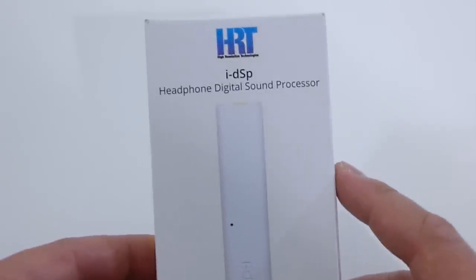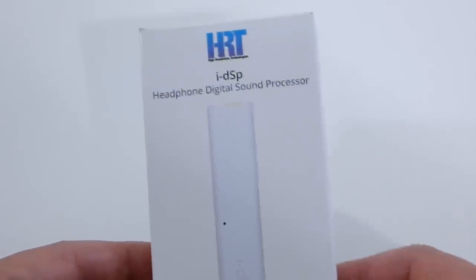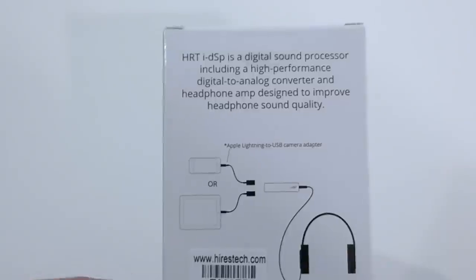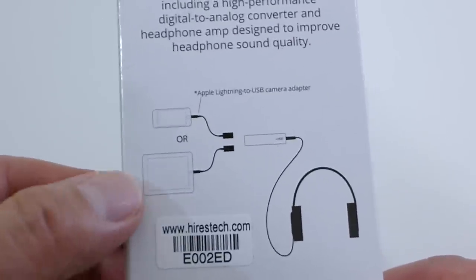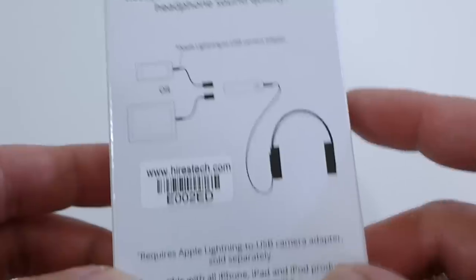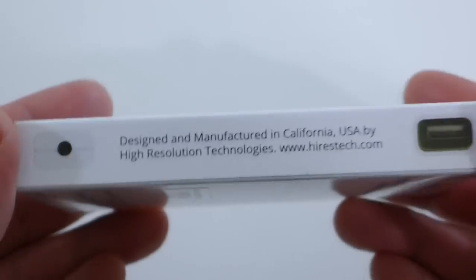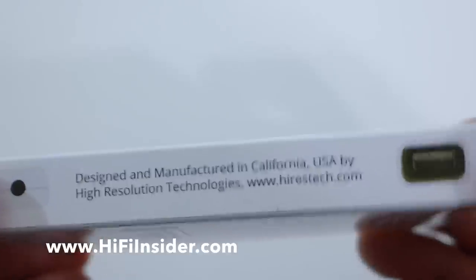This little guy retails for $69 here in the US. You can check my Amazon link below to make the purchase and support this channel. Around the box it tells you that you hear more from your headphones, and on the back you get the serial number and some info. It's manufactured in California, USA by High Resolution Technologies.